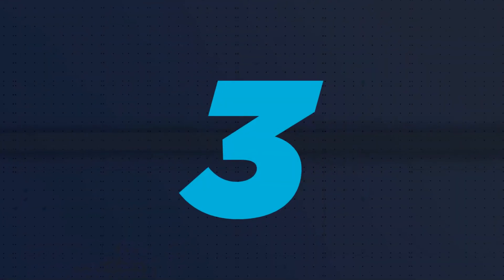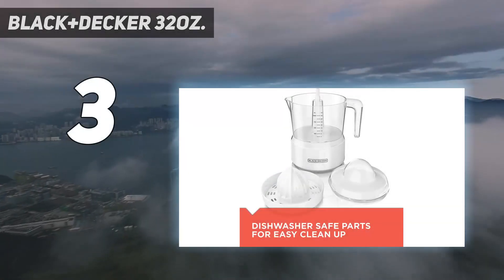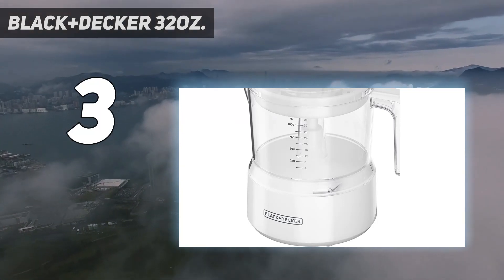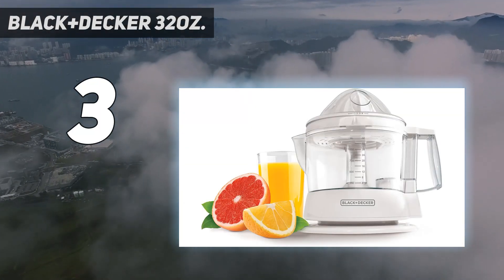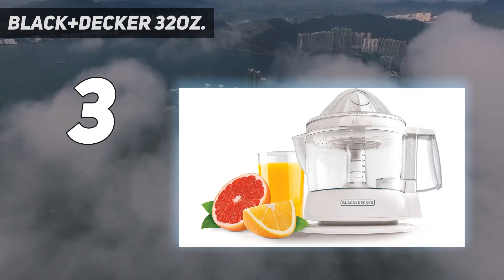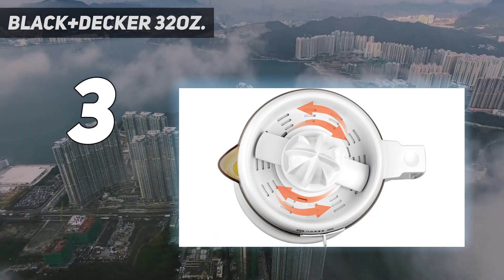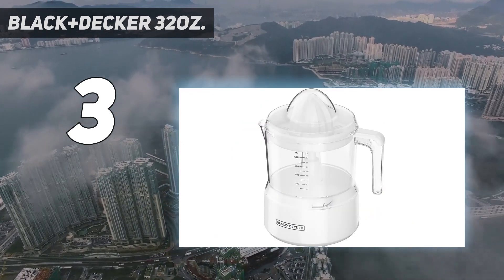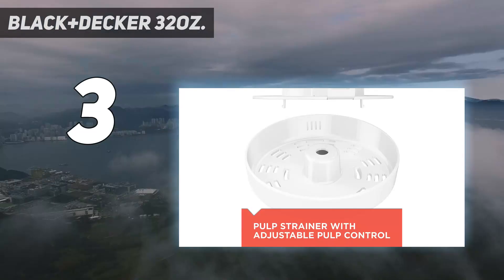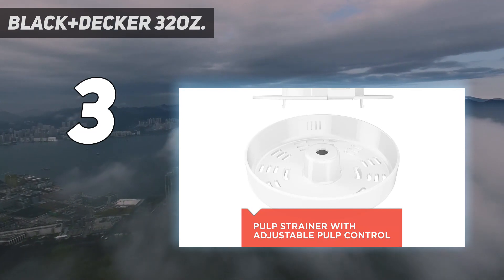At number 3: the Black & Decker 32 Ounce Juicer. The Black & Decker 32 Ounce Juicer appeals to us because of its compact size, modest price point, and versatility. It contains two pulp control screens that collect the majority of the pulp and prevent the consumer from the effort of an additional strain. For a modest price, you get an easy-to-use, easy-to-assemble, compact juicer, complete with a 32-ounce pitcher to catch the juice and two separate screens for pulp control.